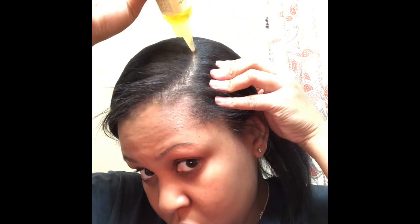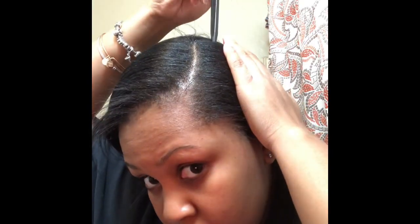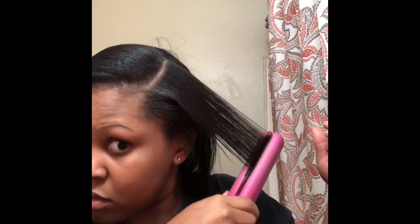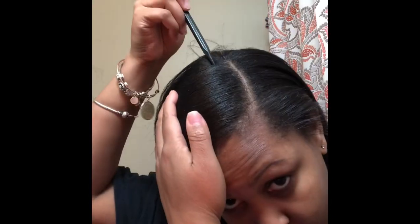Now I'm putting some black Jamaican castor oil from Shea Moisture on where the part is going to be so it doesn't look dry. I don't have a perm, so when I wash my hair I blow dry it and then straighten it. I also have a semi-permanent black color that I need to touch up. I'm flat ironing the parts of my hair that are going to be showing so it looks straight.